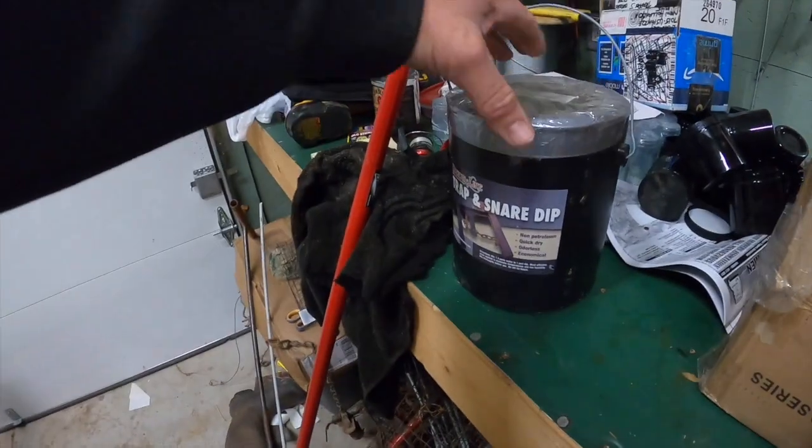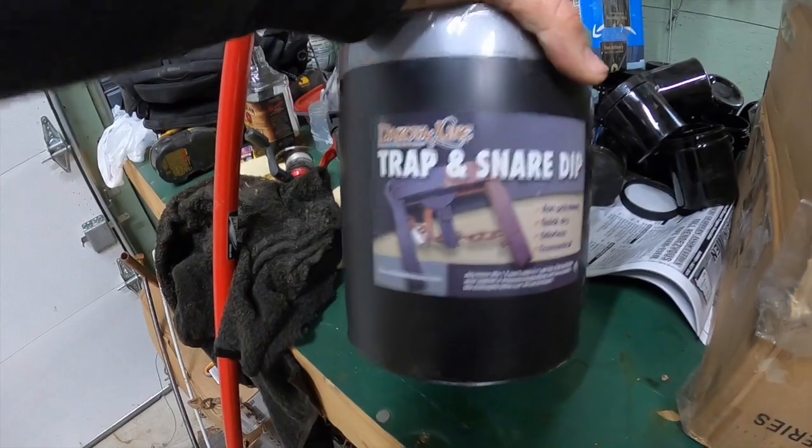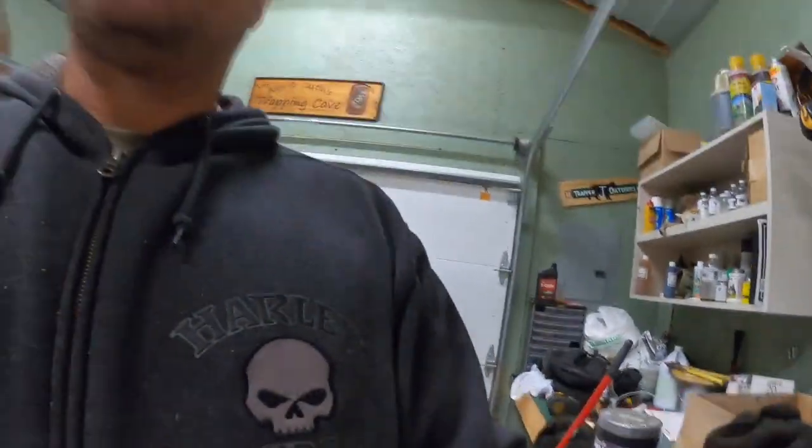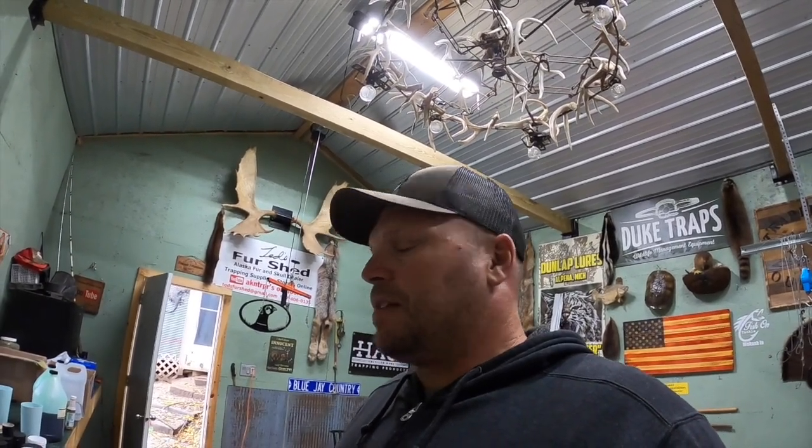When you start going up in skill level, you'll find you need to learn how to dye your traps for coyotes and use different anchors - there's all different stuff. That's why we're going to start small. Just get into coon trapping first. With that step-down set you might catch a lot of other critters too. That's where I'd start - some dog proofs and a few footholds on blind sets or pocket sets.